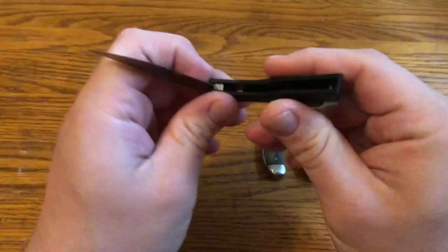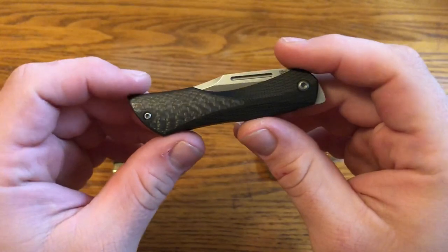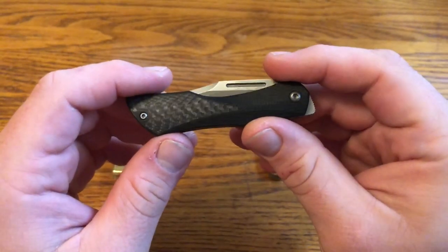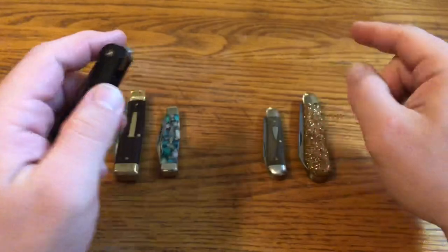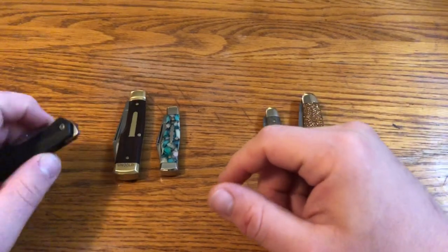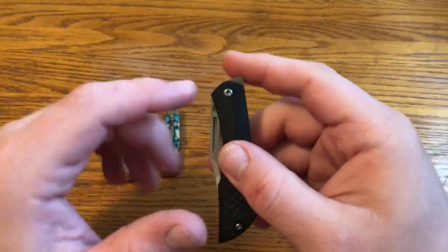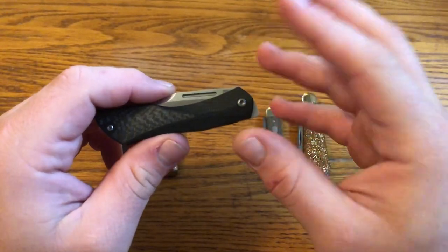The inspiration for this knife came from Elijah Isham talking with Justin Lindquist after Blade Show about the resurgence in popularity of traditional, or gentleman style knives — these slip joint style knives I have here. There's definitely been a resurgence in the popularity of slip joints, and also an emergence in popularity of front flippers.